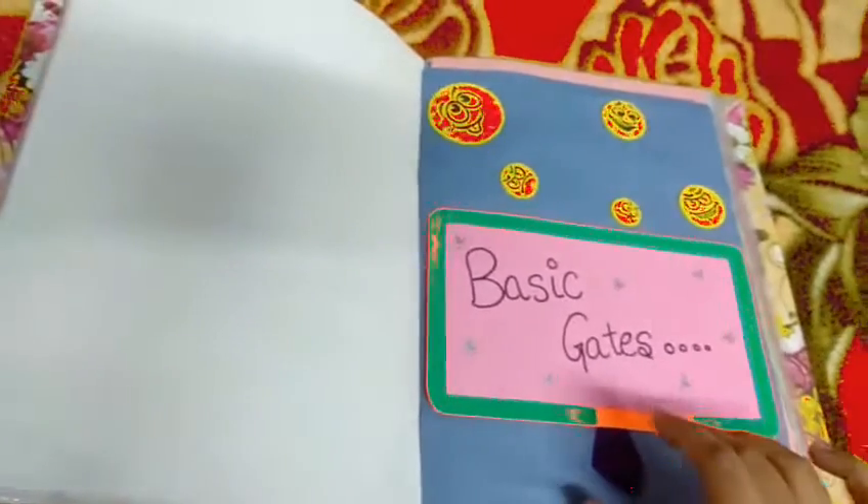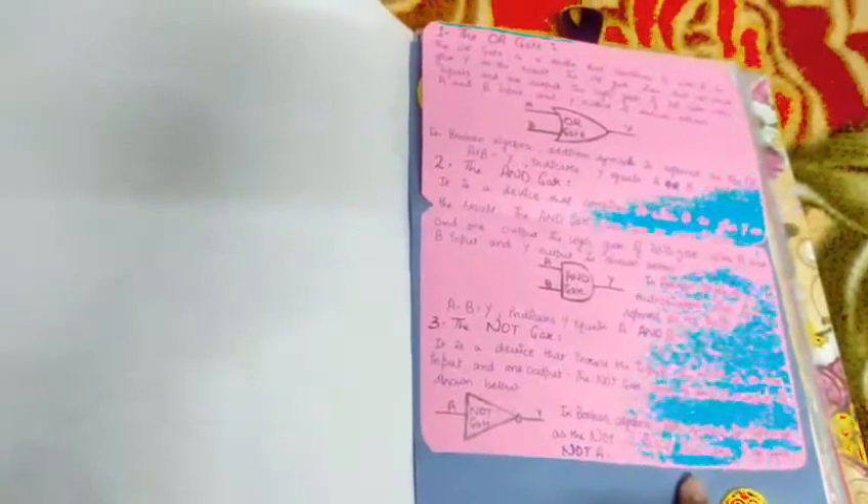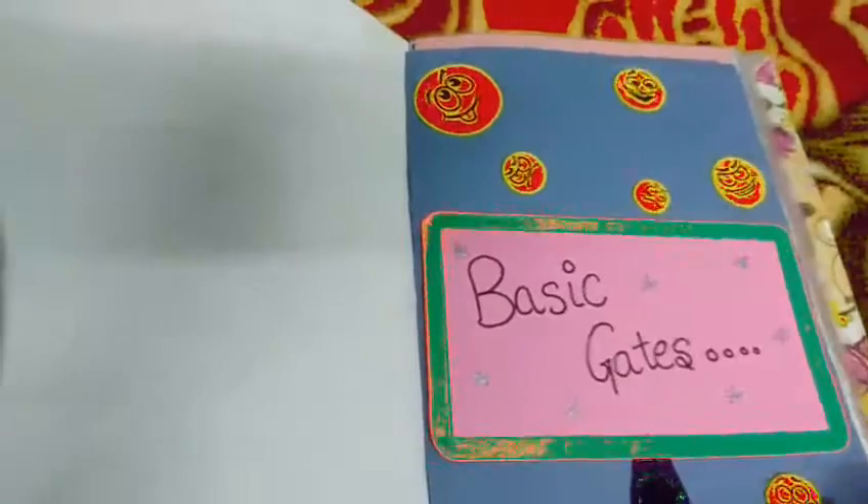The next section is the basic gates. I have used a card idea for this — I took a blue colored sheet and pasted a pink colored sheet over it and written 'Basic Gates'. When we open it, we can see OR gate, AND gate, and NOT gate. I have drawn their symbols and the Boolean expression only, without repeating the truth table since I have already mentioned it. For decoration I have used some smiley stickers.